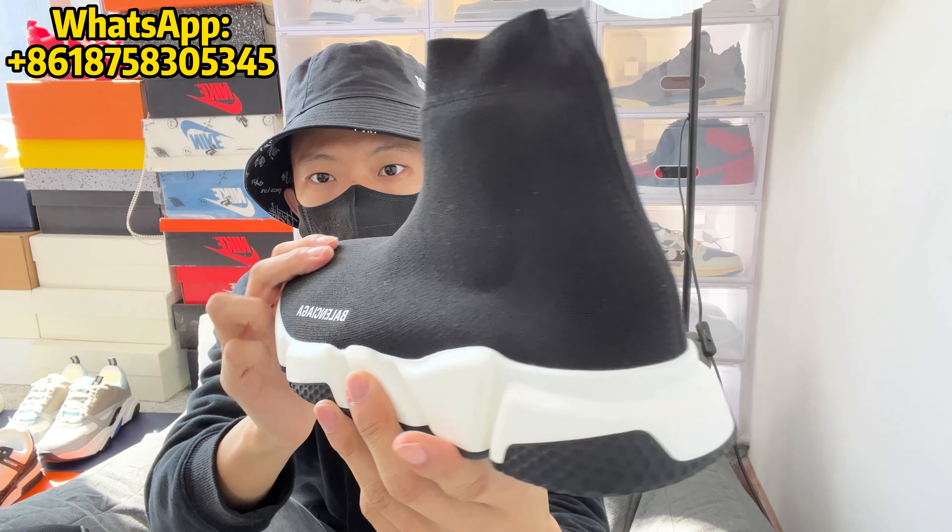Let me know in the comment section down below what you guys think about this Balenciaga Speed Trainer. Thank you guys for watching this video — and here is my outro. Thanks for watching and see you next time. Bye bye.